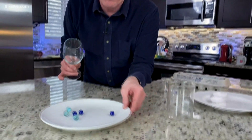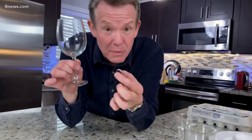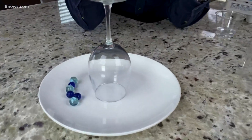Take the marbles, pour them out onto the plate. You're gonna need a container that the marbles are going to go into — the beaker works well for me. You have to get the marble from the plate over here. Why am I holding a wine glass? You have to use the wine glass — you can only pick it up with the wine glass and you're not allowed to scoop it up. The wine glass has to remain inverted.